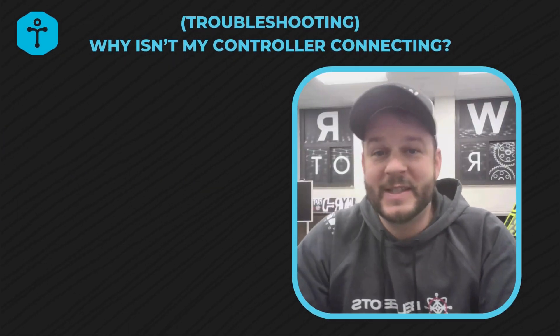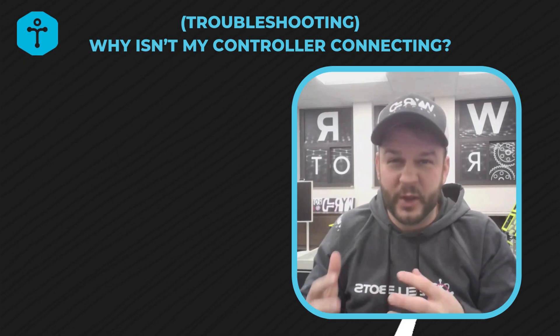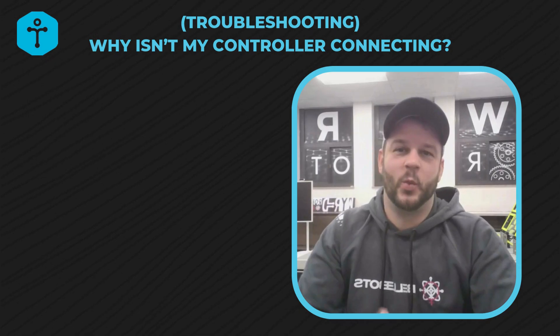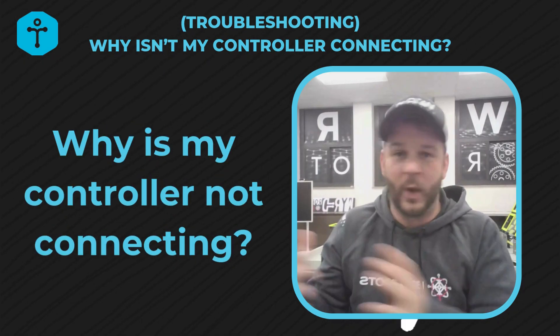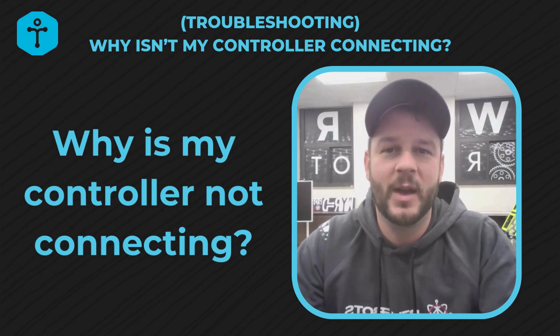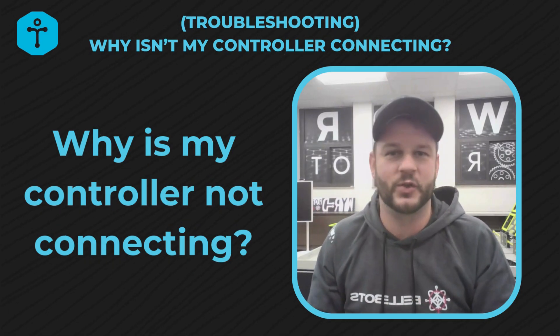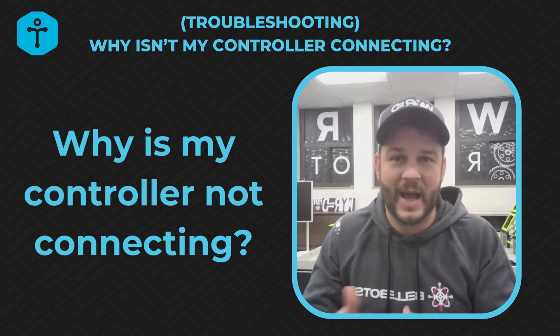Welcome back, Jake Simons here, continuing our troubleshooting series answering pretty simple questions about really frustrating things that happen to us. Today we're asking: why is my controller not connecting? You've paired it, you've watched the pairing video, you know that they're linked together — but you have students going up to the field ready for a match, they turn their controller on, they turn their brain on, and for whatever reason they're not syncing up, they're not connecting.